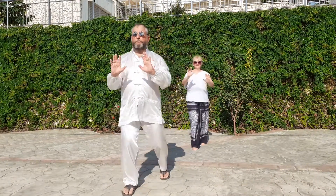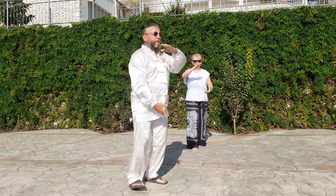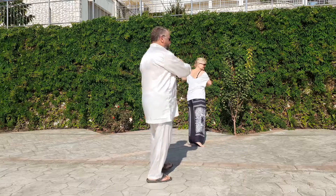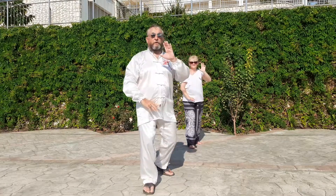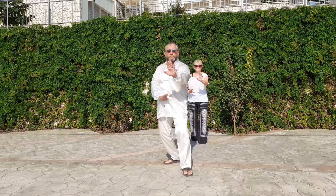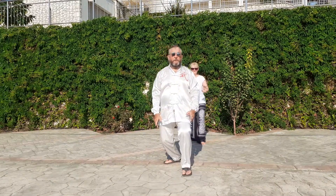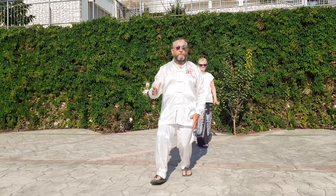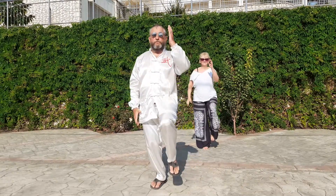Push. Brush knee push. Turn. Brush knee push. Press down, press down, press down. Sink. Golden rooster. Half squat. Single rooster.